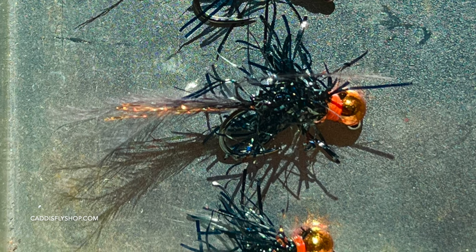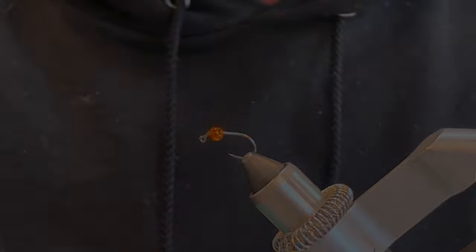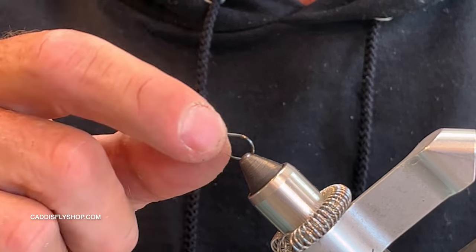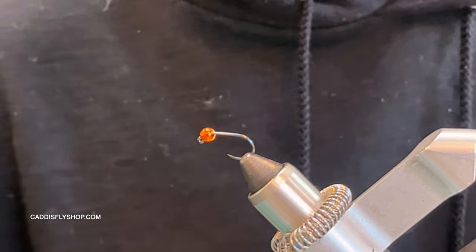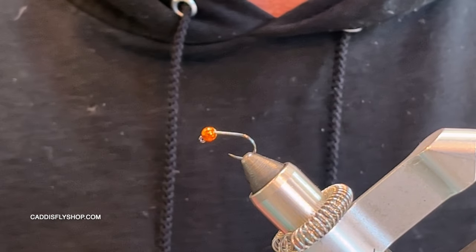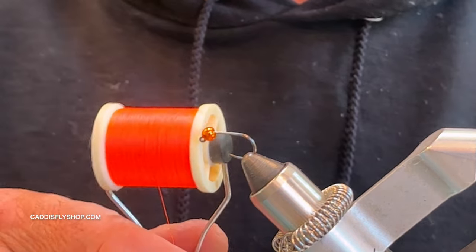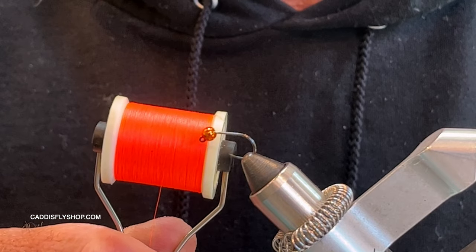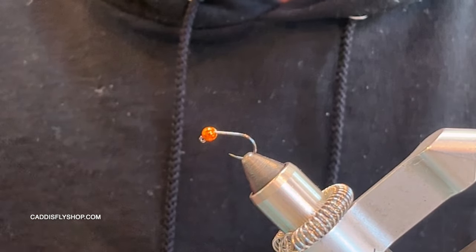I'm using the Fulling Mill FM 5045 in a size 10. The bead size depicted here — you can even go bigger if you want to fish faster or deeper water. I'm using a 3/16 bead in hot orange, and I love this color. I'm just using a 6/0 fluorescent orange thread — I love the UTC 70, they call it burnt orange. This is a very simple pattern to tie but so effective.